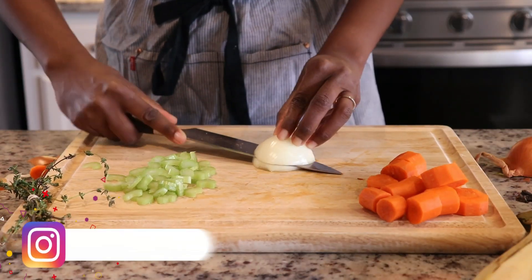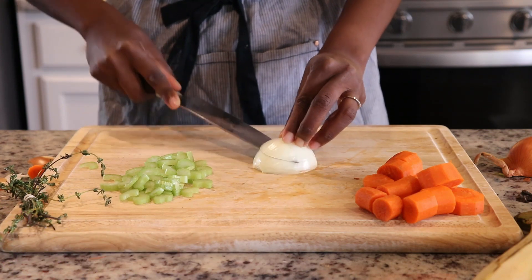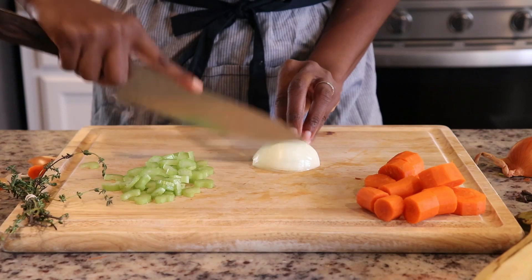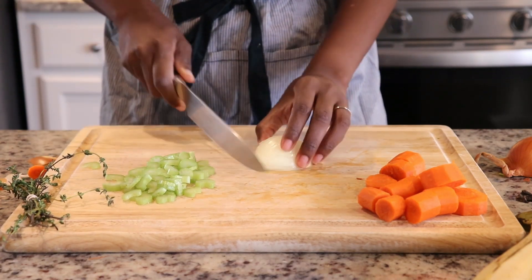The next thing I'm going to do is finely chop an onion. For this soup, I didn't add a ton of vegetables — I just kept it fairly simple and used what I had on hand.